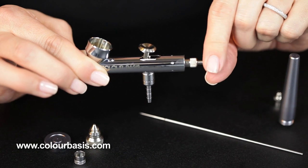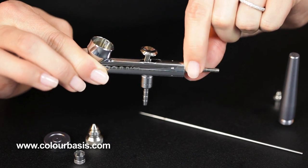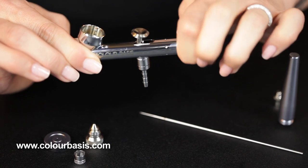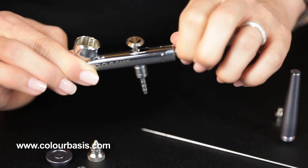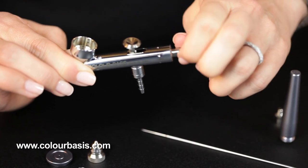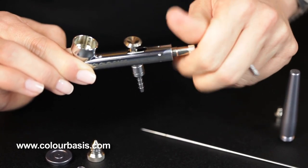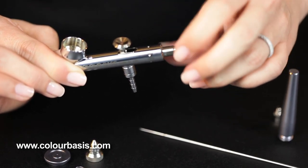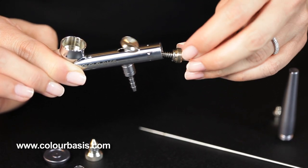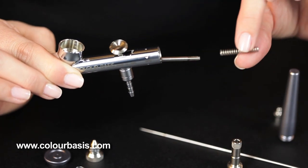Then you see this piece right here — to get to that, we actually have to unscrew this, which is your spring housing. The spring housing has a pretty deep thread on it, so it takes a few seconds to actually get that all the way unscrewed. There you go — you can see the spring.